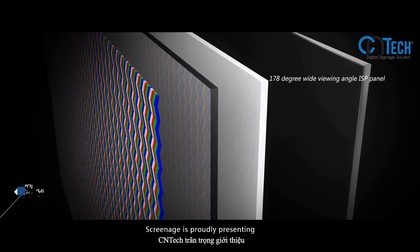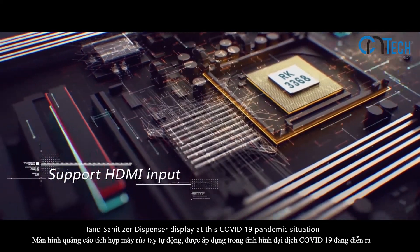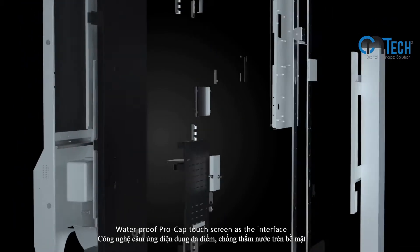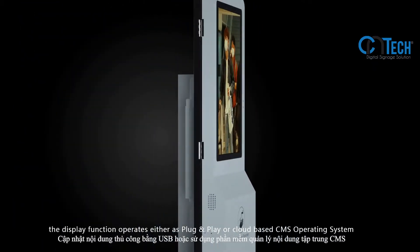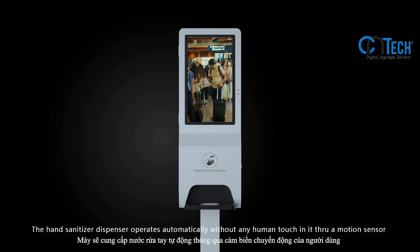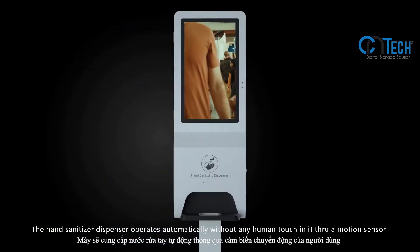ScrinAge is proudly presenting a hand sanitizer dispenser display for the COVID-19 pandemic situation. It features a waterproof ProCap touchscreen as the interface, and the display operates either as a plug-and-play or cloud-based CMS operating system. The hand sanitizer dispenser operates automatically without any human touch.